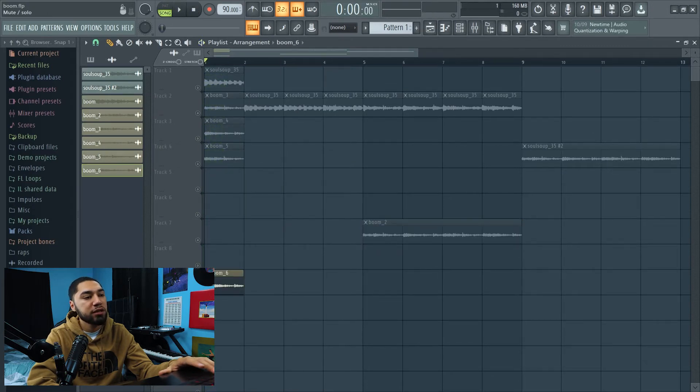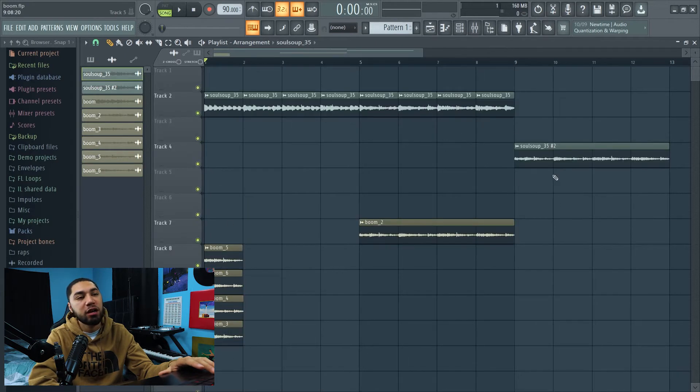All right, so all the wave files that we just chopped up are all right here. Now that I've chopped up all the samples the way I want them, we can actually start on the drums. Let's do that.